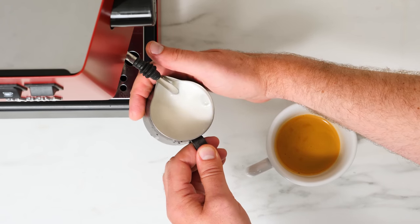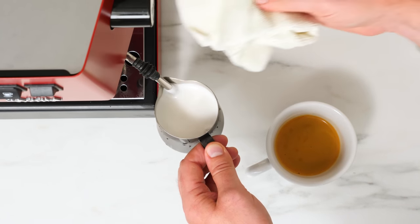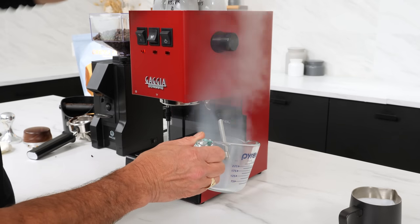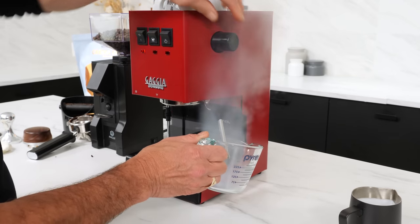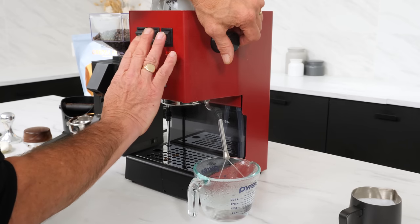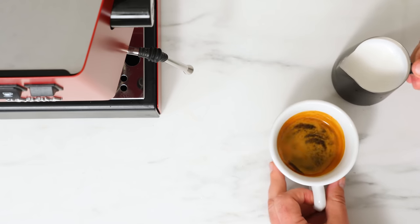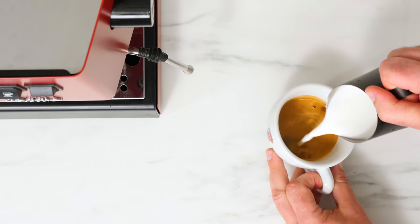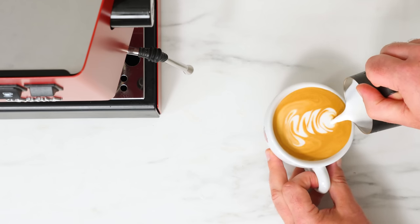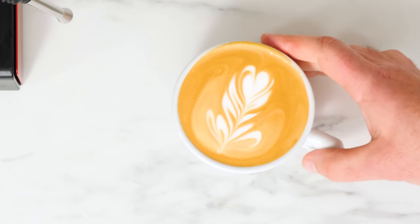Once your milk is frothed, wipe down your steam wand. After that, be sure to purge the wand of any residual milk and cool down the boiler. To do that, position the wand over another cup or the drip tray. Open the steam valve and press both the brew and steam switch. Allow the pump to run until you get a solid stream of water out of the steam wand. Be sure and do the purge and cool down every time you're done steaming milk. You can swirl and tap the pitcher to mix and break up larger bubbles, then pour over your espresso and maybe add some latte art if you're so inclined. The Classic is quick and easy to use, and the techniques quickly become second nature with a little practice.